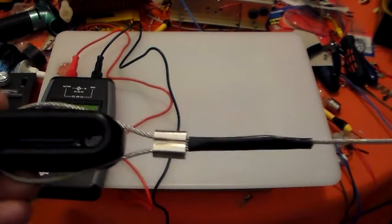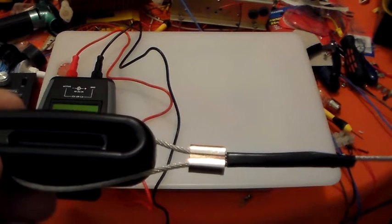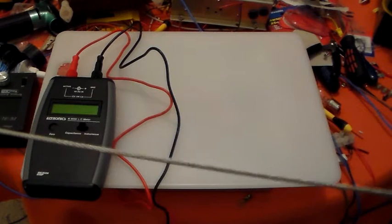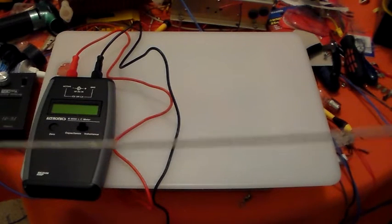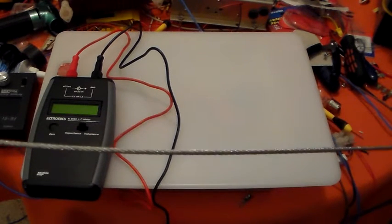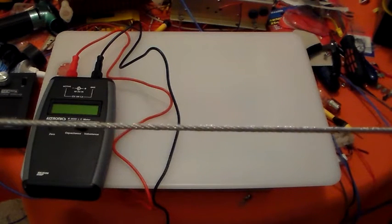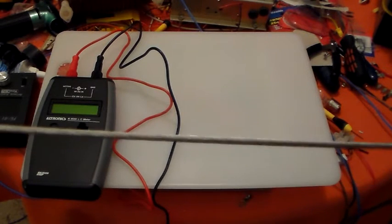I've read some negative stuff about using steel wire. I've measured the resistance of a metre of this compared to a metre of copper. A metre of copper is about 0.1 ohms; this is about 0.4 ohms. So 30 metres times 0.4 is 12 ohms from end to end, whereas the copper would be about 3 ohms. So there's a considerable difference in resistance.